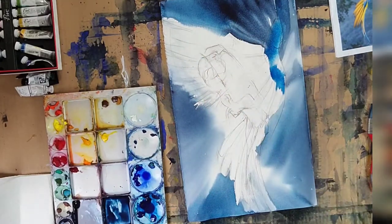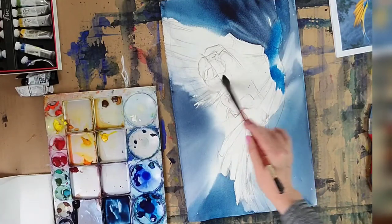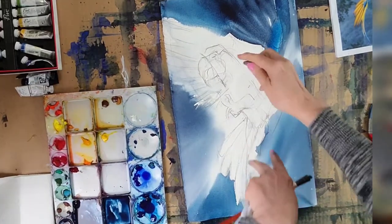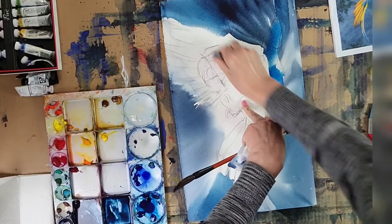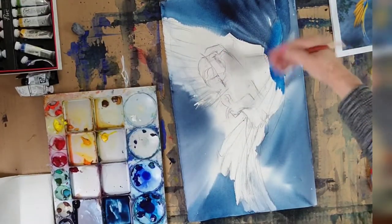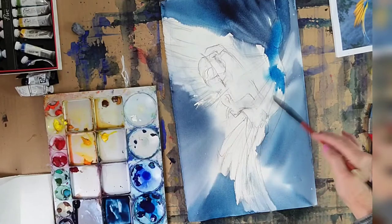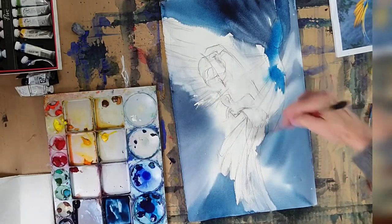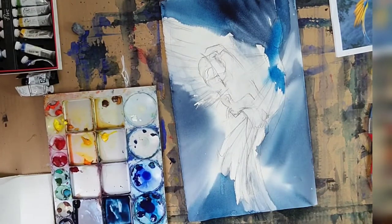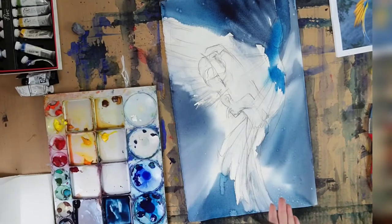I'm just going to wet everything in the bird. You can leave the white area in his face — don't wet it because we want to leave the white of the paper. I have so much pencil on this, but it's okay. Here I'm just wetting the whole thing. It's okay if some colors bleed — just wet-on-wet. You can do a bit of clean water spatter if you want to get a bit of funky texture.